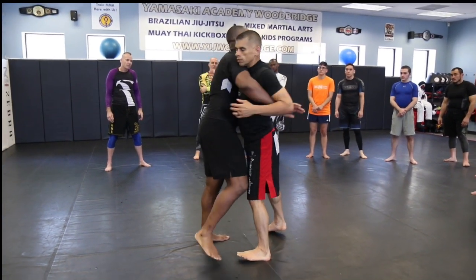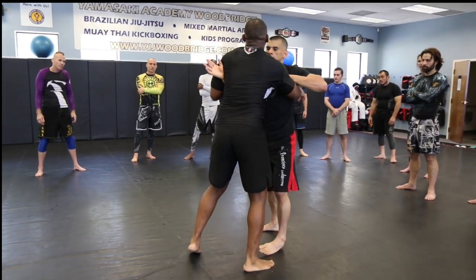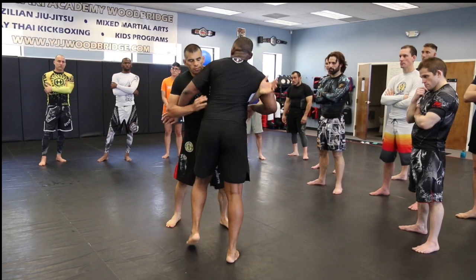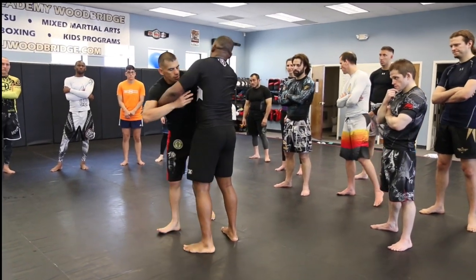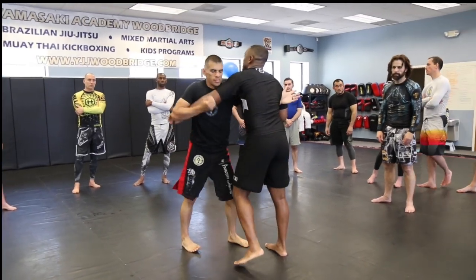I'm just going to go slow back and forth. I want your feet moving. When both of you guys are moving around, we're going to pummel for a two-minute round, and then we're going to get into a couple of techniques — taking it back, arm drags, different things like that.